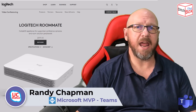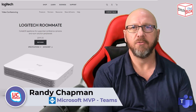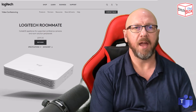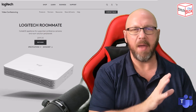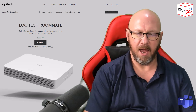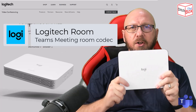Hey, it's Randy from UCStatus. Today I'm going to show you a device that I've been wanting to show you for quite some time, but I actually couldn't be bothered to wait to do a video before I plugged it all in and started using it many months ago when I started to help with the team certification for it. It is a Logitech device and it's right here — it's called the Roommate.